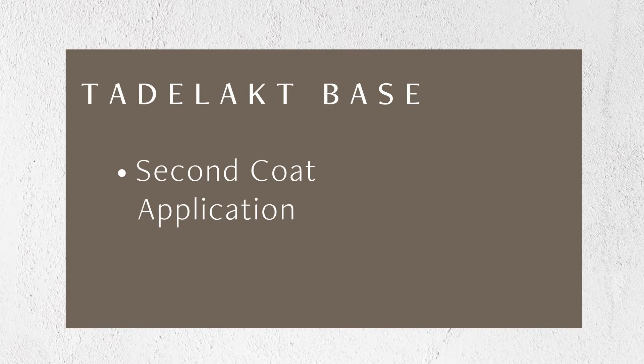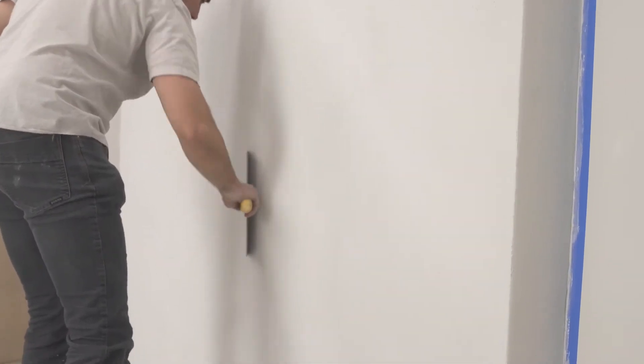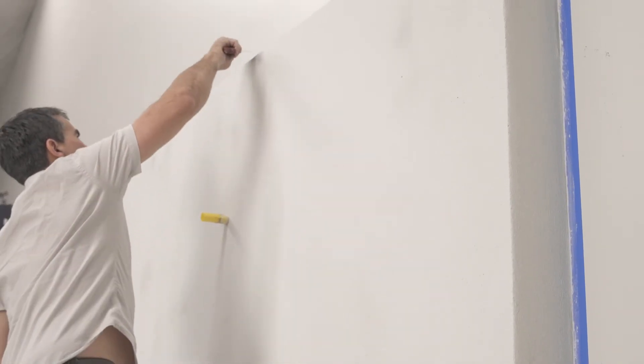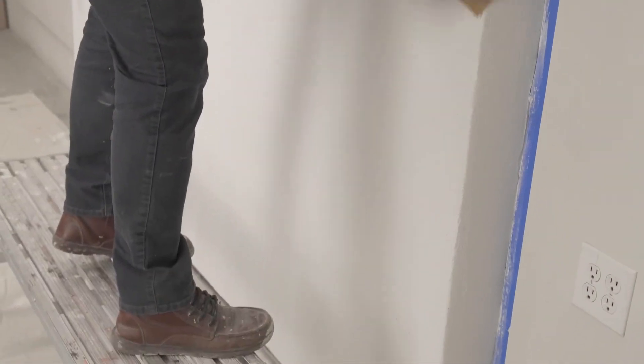Allow the first coat of base to dry completely, typically overnight. Give the first coat a quick scrape to remove any high spots or inconsistencies. Sand the corners if needed to create the desired shape.